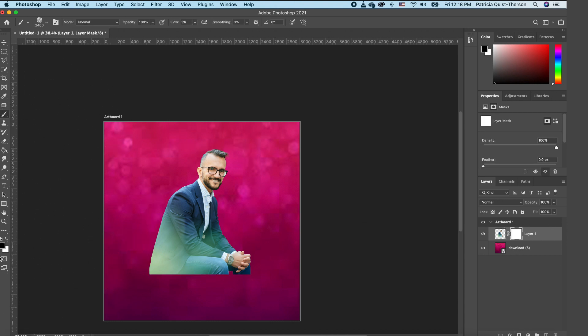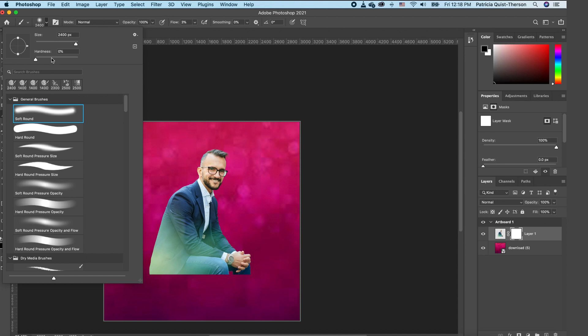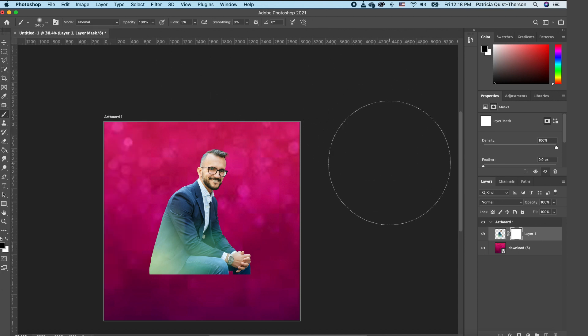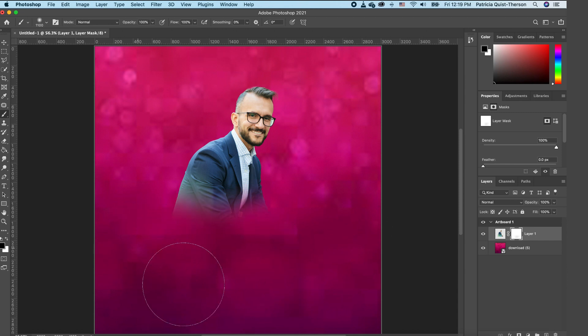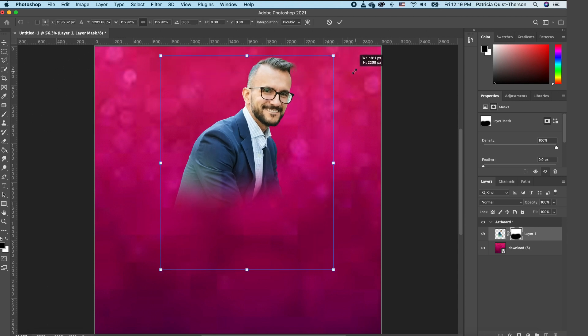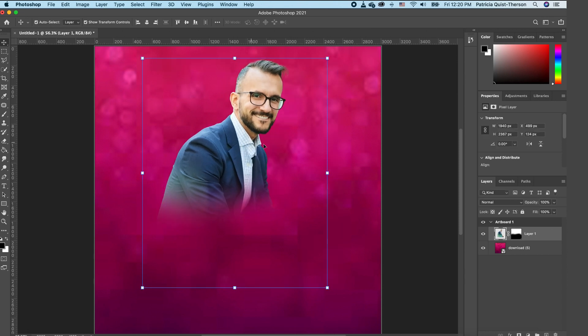Add another Layer Mask, pick up your Brush tool with foreground set to black. Make sure you choose a soft brush with hardness at zero. We want to brush the bottom portion of our subject to blend him into the background. Make sure your flow is at 100 percent and use a large brush for a nice blend. Don't worry about the green around his jacket — layering will hide it. Rescale your subject to make him a little bigger.